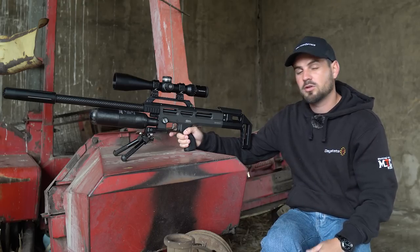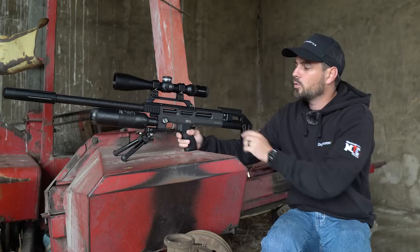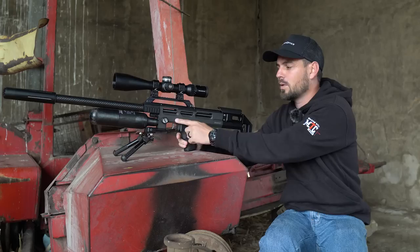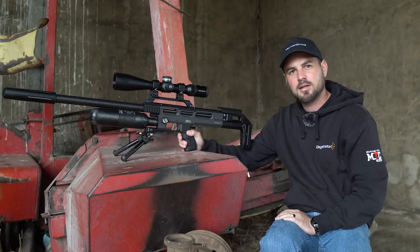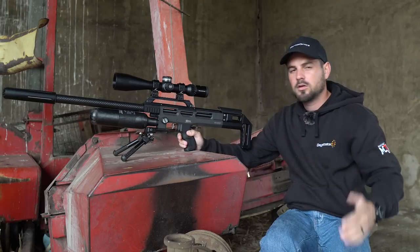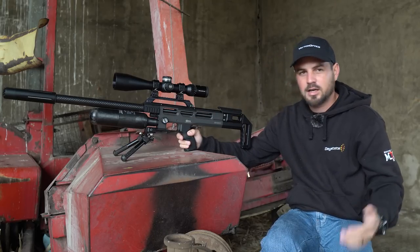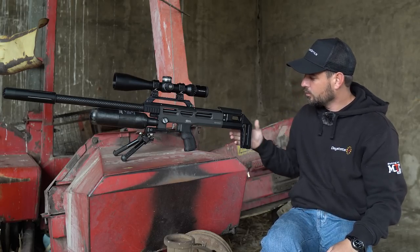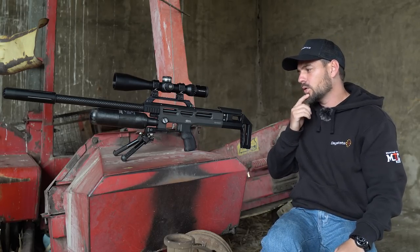On top we have a simple and nice safety system — it's a push-button system with a red indication on it. Red is hot. When you don't see red anymore, the trigger is locked and you cannot shoot. Nice and easy.